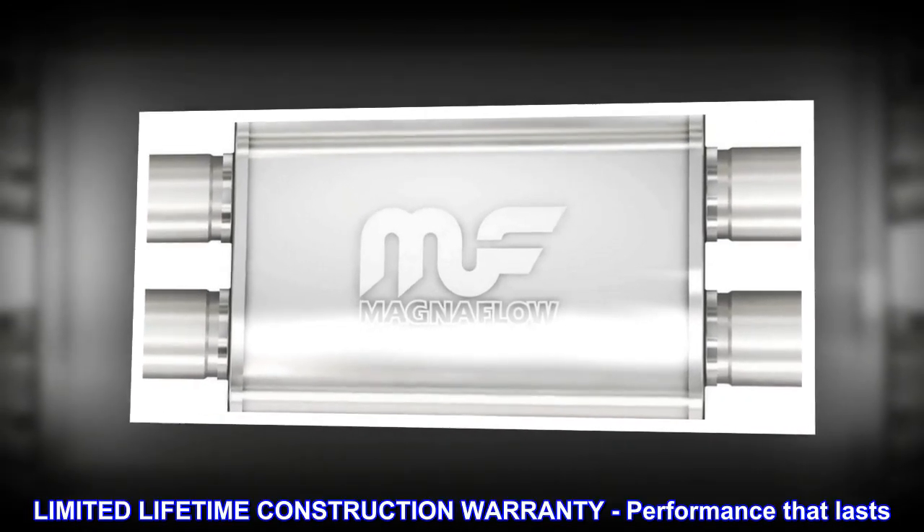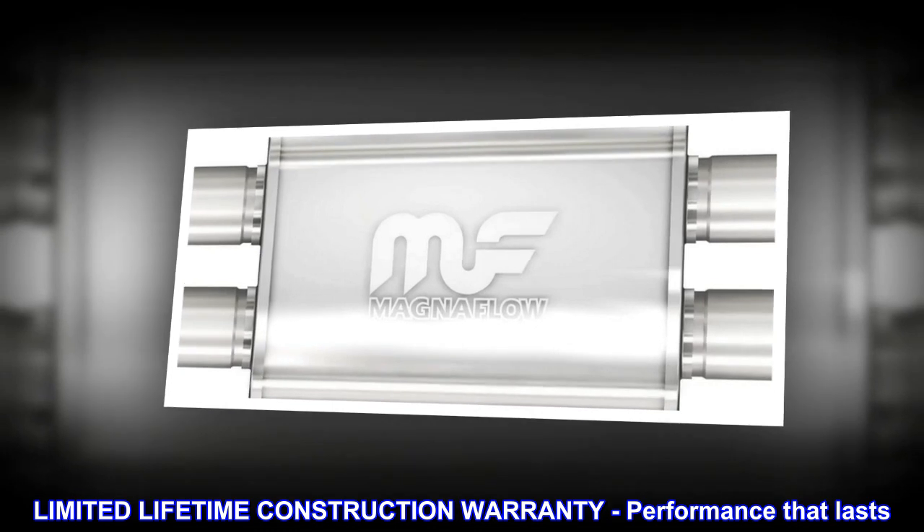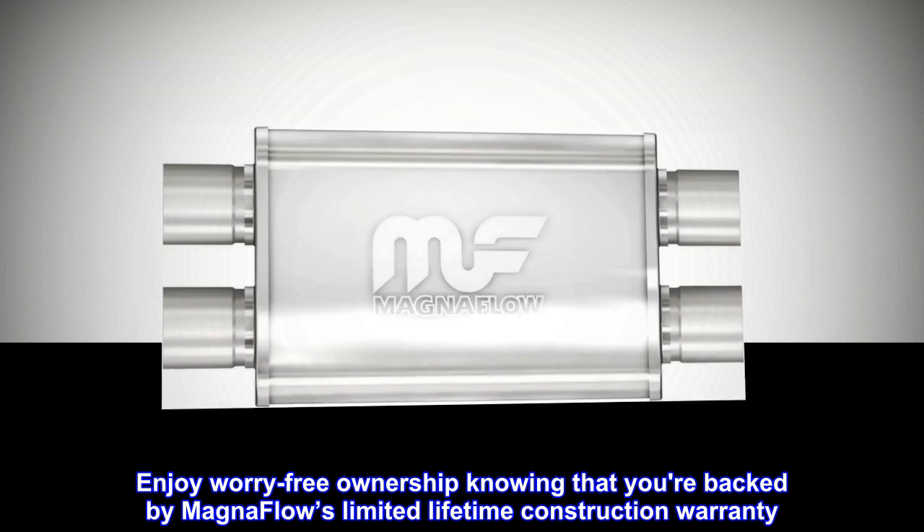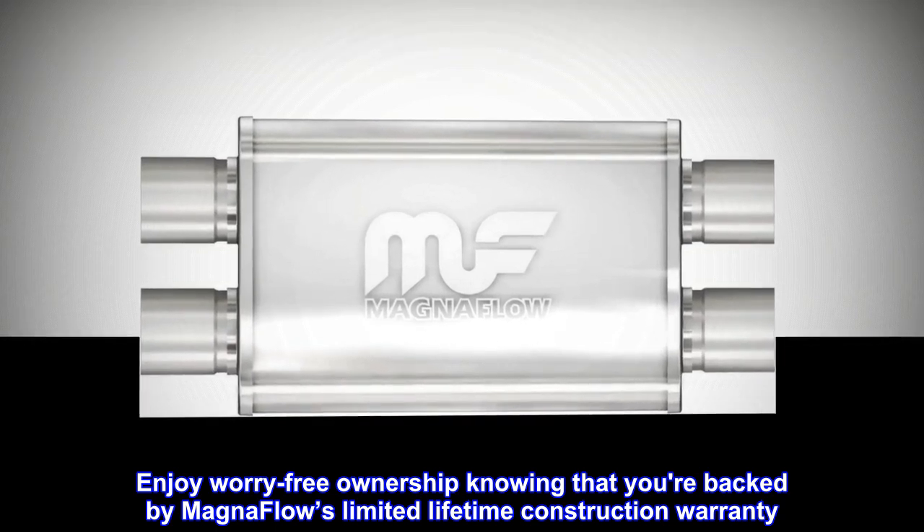Limited lifetime construction warranty: enjoy worry-free ownership knowing that you're backed by MagnaFlow's limited lifetime construction warranty.